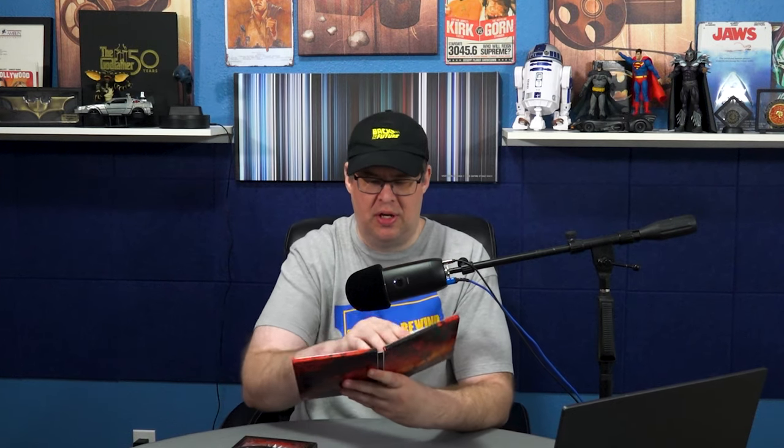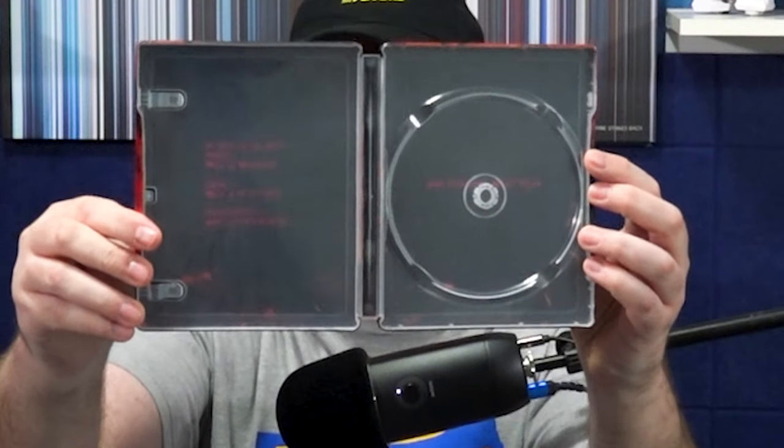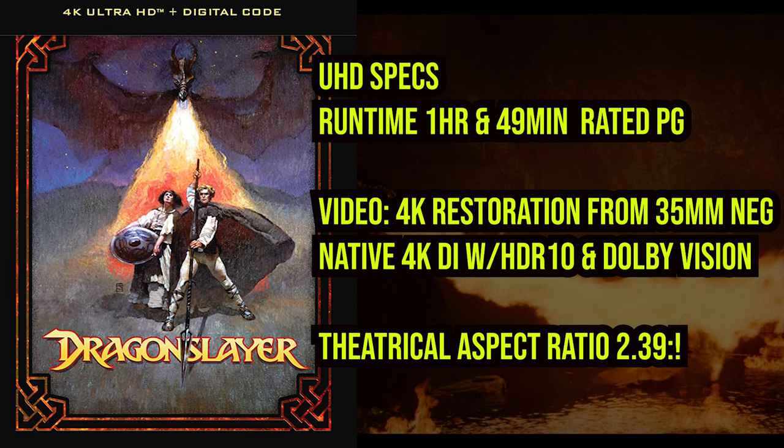Paramount Pictures has finally released Dragon Slayer from 1981 on 4K UHD, and I chose to pick up this steelbook. Let's zoom in and take a look at this beautiful artwork — that's just gorgeous. Inside there isn't much except for the tagline 'In the dark ages magic was a weapon,' some quotes from the film, and also the slipcover featuring some nice newly commissioned artwork as well.